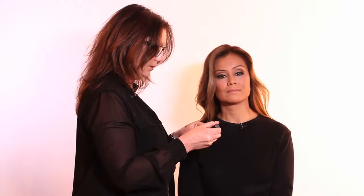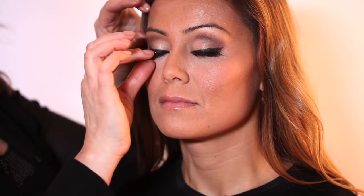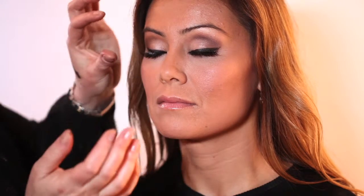Now we're going to work on the other eye. We've now completed the full eye of the Kim Kardashian inspired look. Next up, we're going to complete the lip.